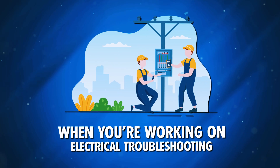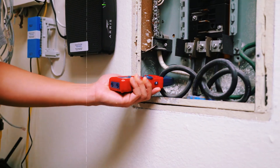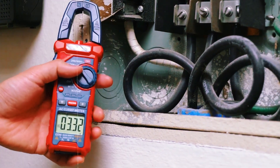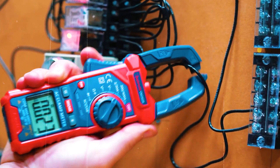When you're working on electrical troubleshooting, choosing the right tool can make all the difference. Today, we're comparing two essential instruments you'll find in every electrician's toolkit: the multimeter and the clamp meter. But which one should you use? Let's break it down.